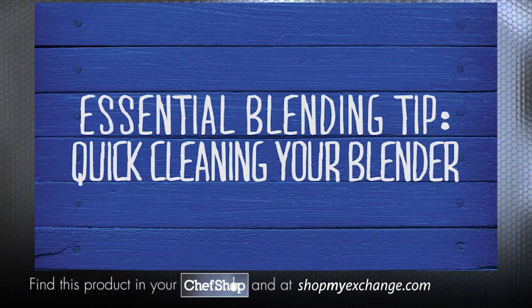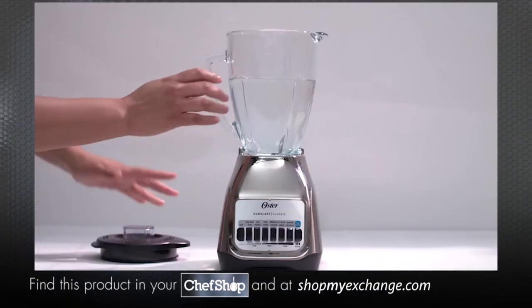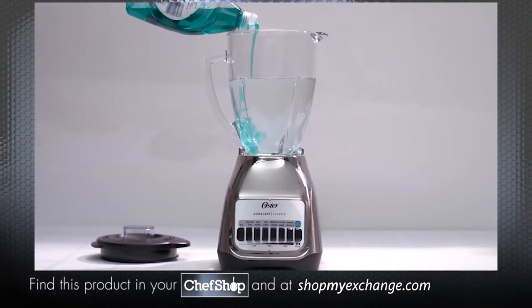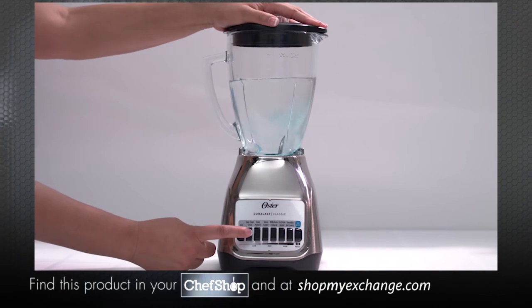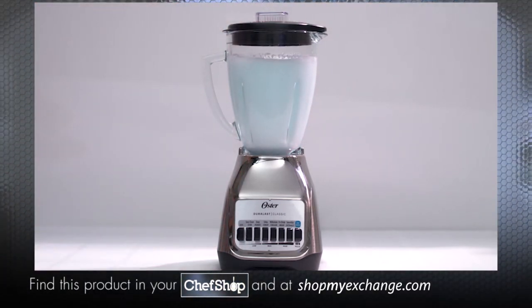Did you know you can actually blend your way to a clean blender? When you need to give your Oster blender jar a quick lighter cleaning, fill your blender jar with three cups of warm water and add one to two drops of liquid dishwashing detergent.